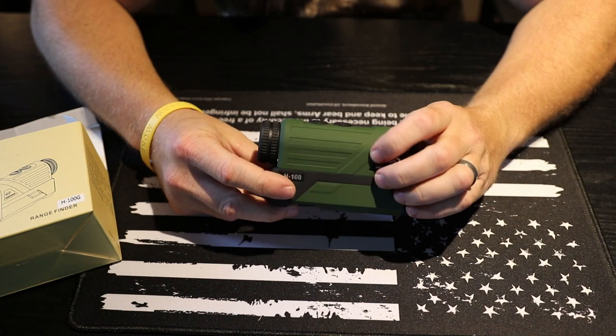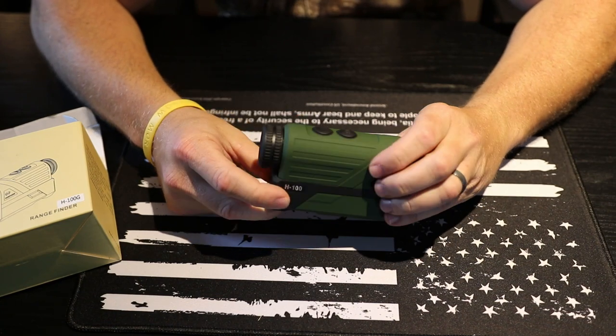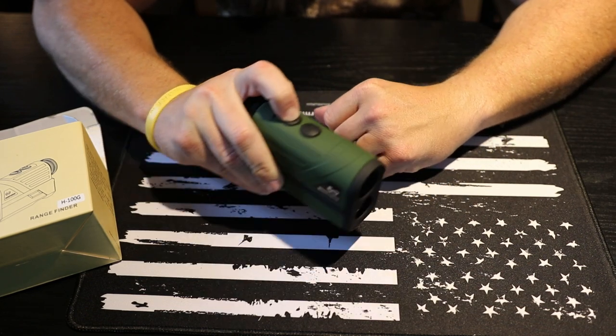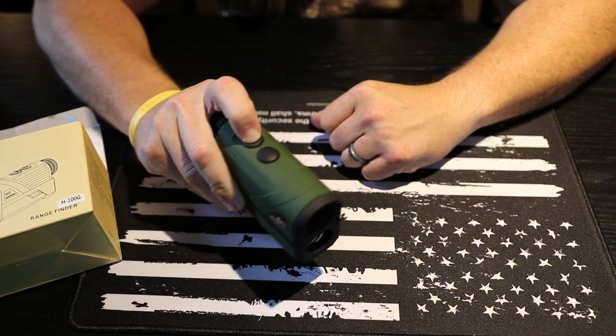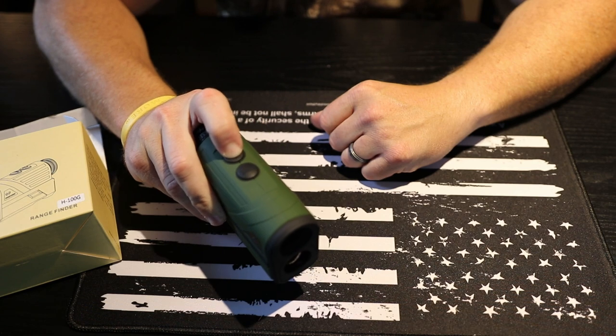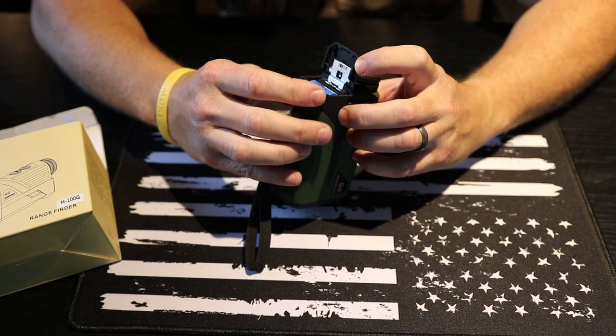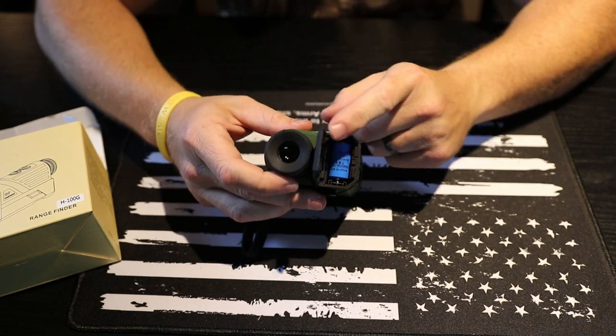It also has a setting to put it in scan mode, so you can hold down the button and locate it at various targets and it will give you continuous readings while scanning different targets. It does come from the factory with a CR2 three-volt battery.